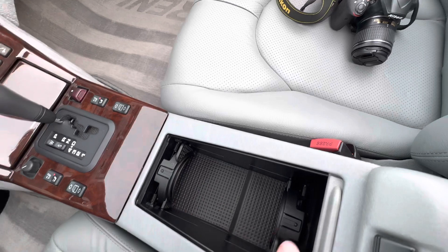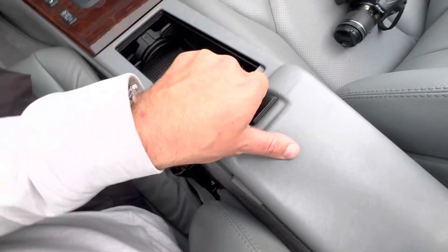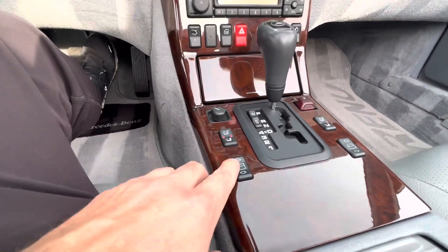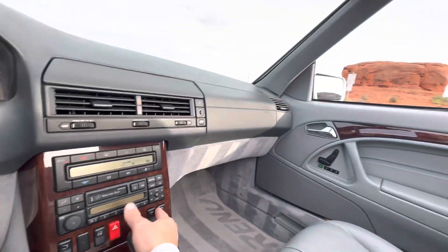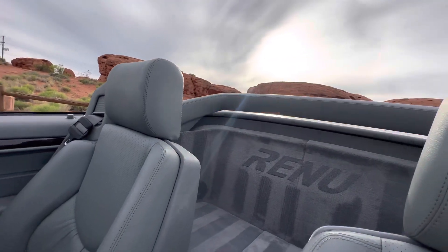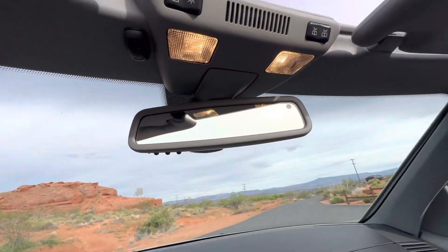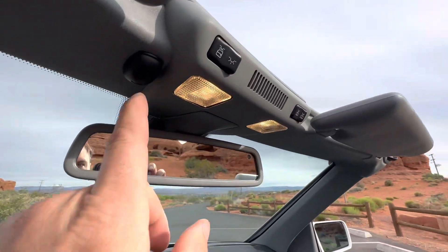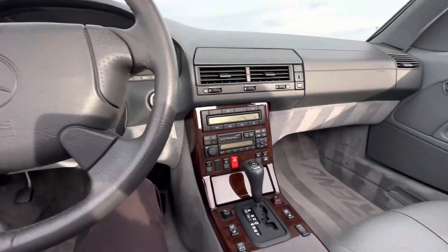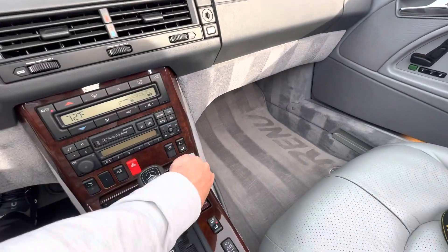All the cup holders are still functioning — those haven't broken. Those are pretty common issues on these R129s, as is the adjustable armrest. It does have the heated seats. All the power windows work, as well as the roll bar. No cracks on this rear view mirror section — that's another thing to check for on these R129s when you're shopping them, as they start to crack over time from heat and cold. No evidence of ever being smoked in, and obviously no odors or anything.